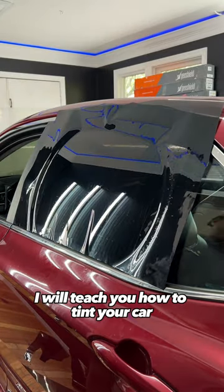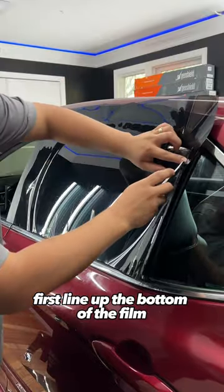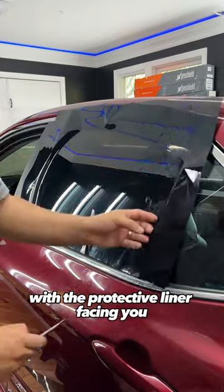In 120 seconds, I will teach you how to tint your car starting now. First, line up the bottom of the film with the bottom edge of the glass with the protective liner facing you.